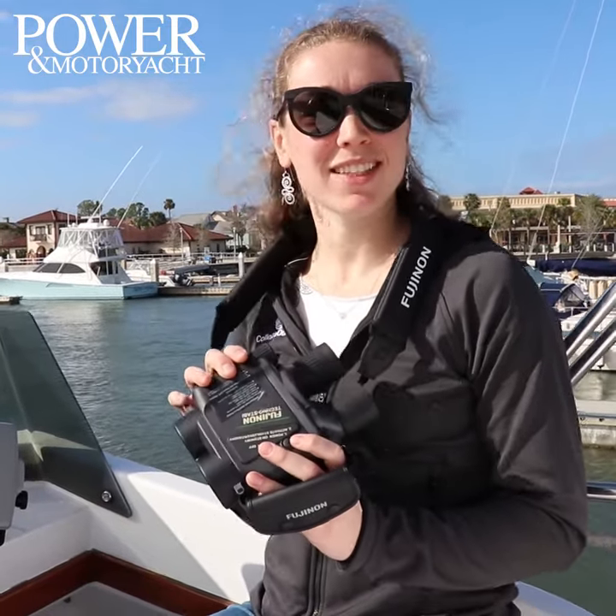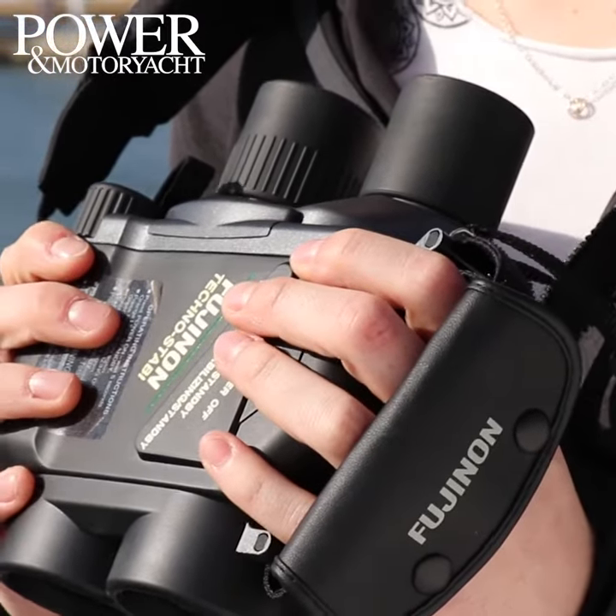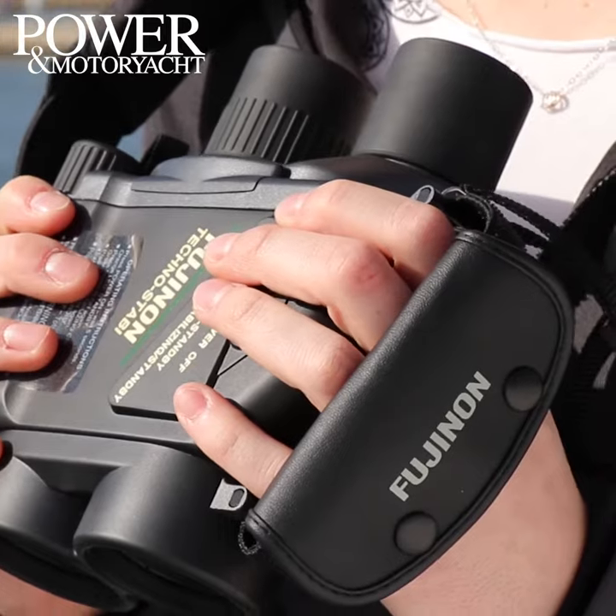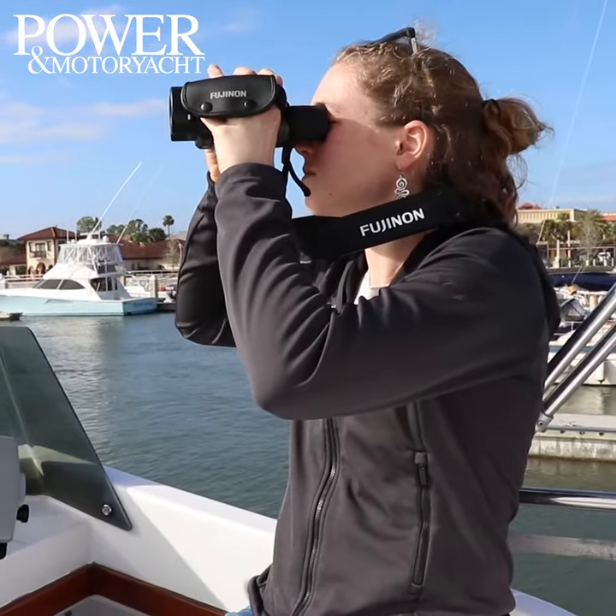Here I've got the Fujinon Technostabi binoculars, which have a built-in stabilization device. We found the stabilization to be really nice when we were trying to focus in on a buoy or on one particular object on shore.